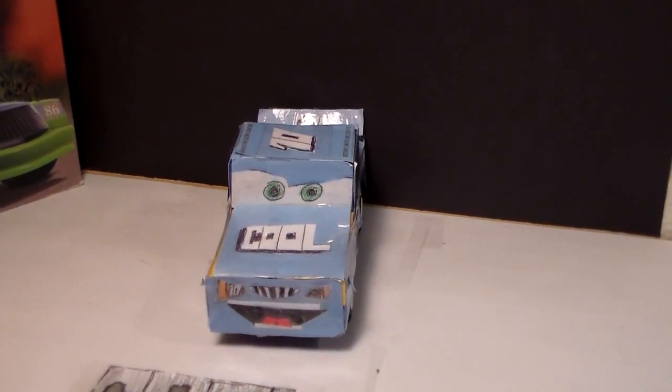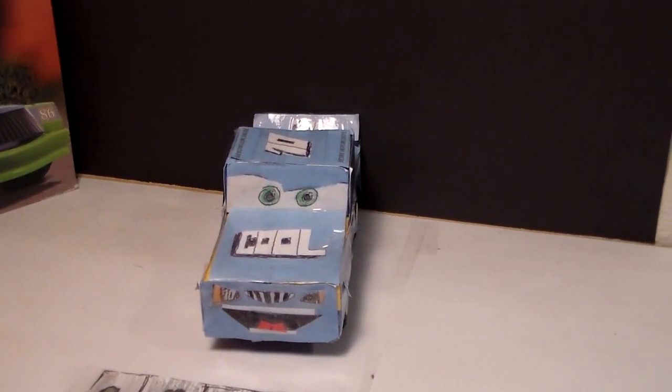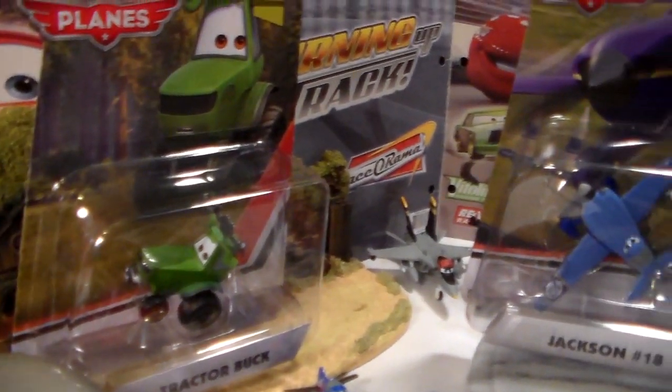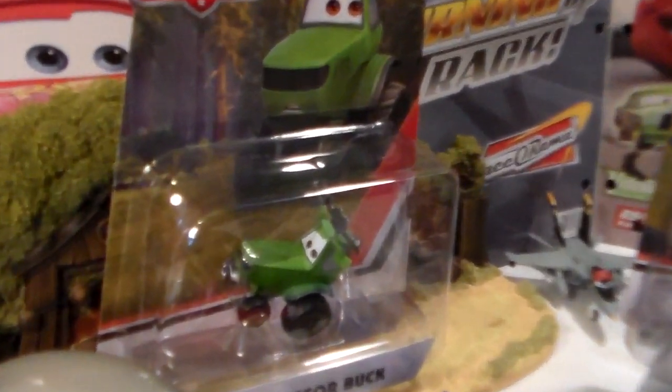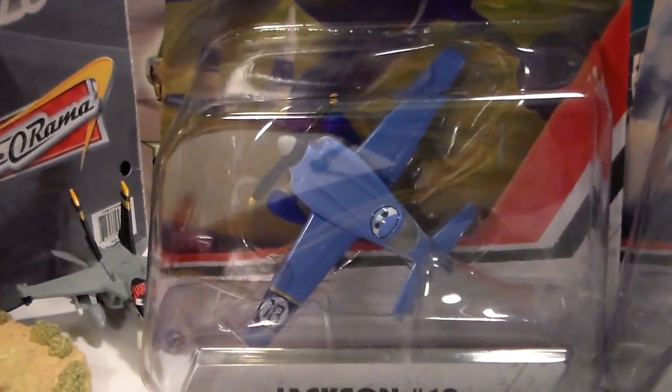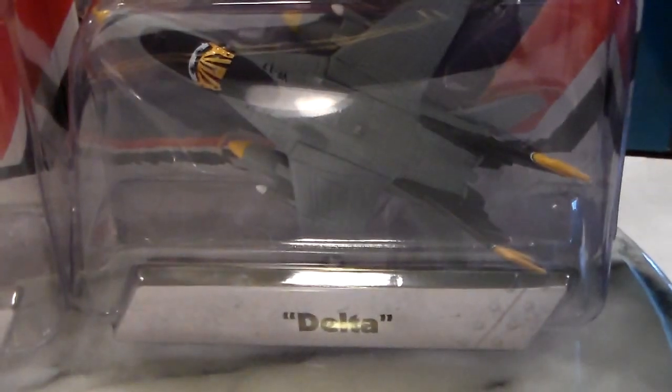Hey everyone! Welcome to Collection TV. Today we're going to be taking a look at three new Planes characters from Disney Planes and Planes: Fire and Rescue. Today we have Trapper Buck, Jackson Riles, and Delta.